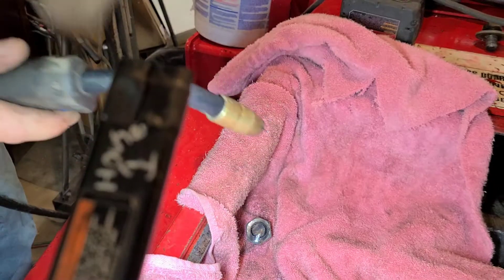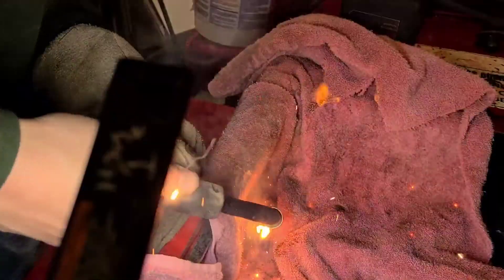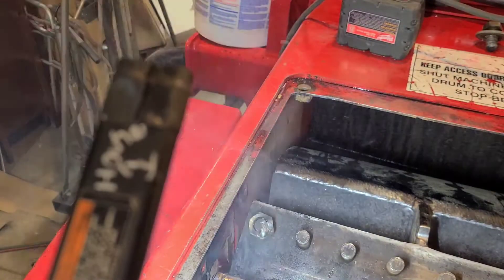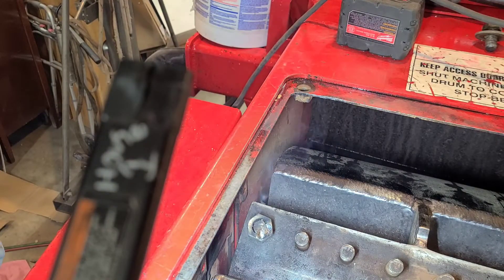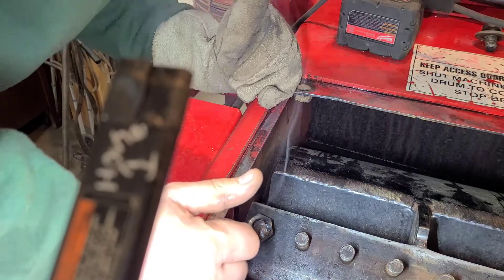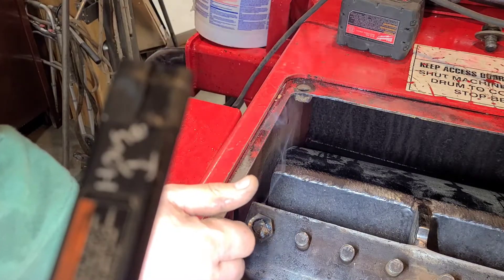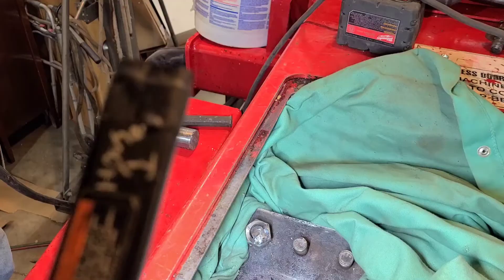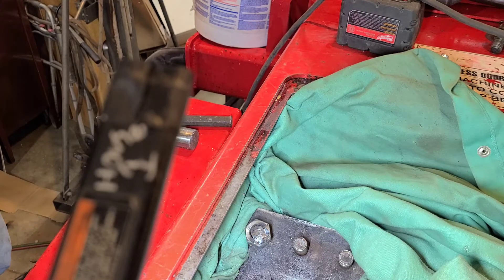I'm going to run around there. Oh yeah, that thing started burning right away. I'll bring you right back. Okay, here we go again. I got a less flammable welding shirt this time, just to block up all those holes. I'm going to try to do this again.